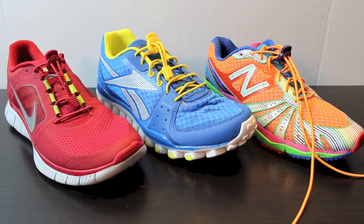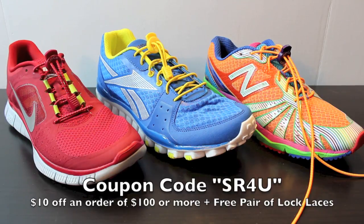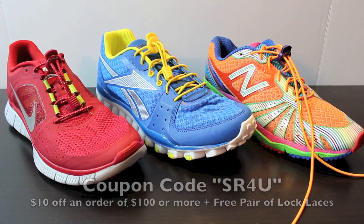Hey guys, Josh from SoccerReviews4U.com bringing you a video to talk about a really cool product — Lock Laces. Lock Laces has teamed up with SoccerReviews4U.com as well as WeGotSoccer.com to bring all of our fans an exclusive offer for the month of July to get a free pair of Lock Laces. There are two ways to get these Lock Laces, both through coupon code on WeGotSoccer.com. The first coupon code is SR4U, which offers you $10 off an order of $100 or more plus a free pair of Lock Laces in the color of your choice.